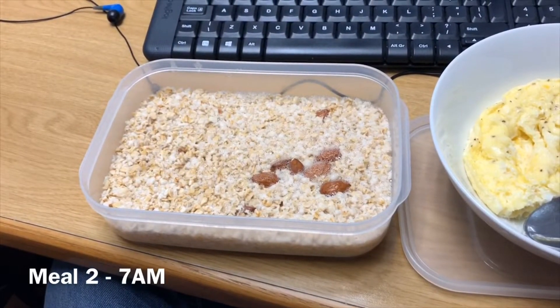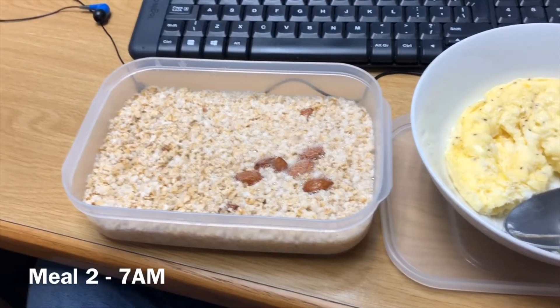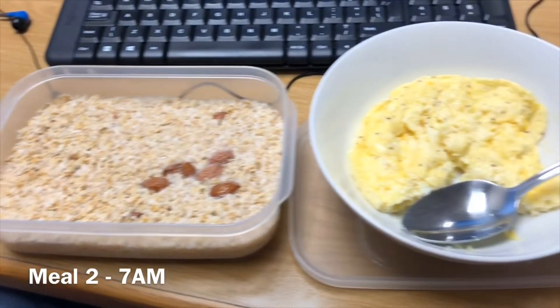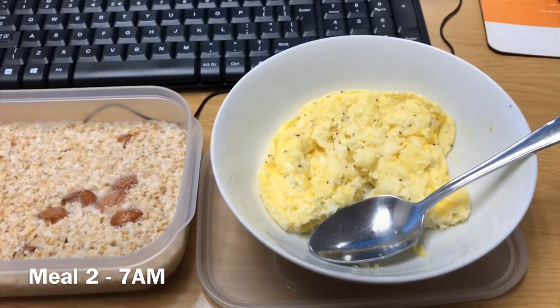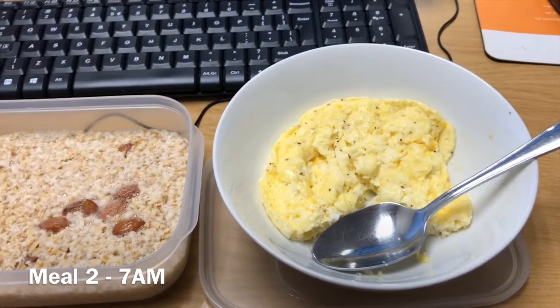I'm doing a voiceover. This is 100 grams of oats with about 15 almonds, two whole eggs, and two egg whites.